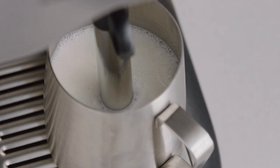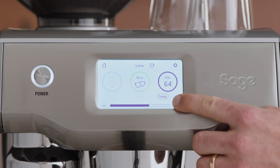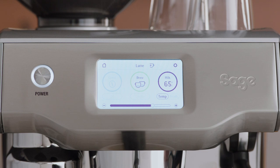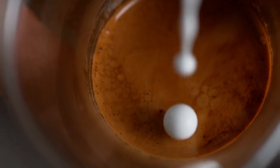You can adjust the milk temperature and milk texture level by tapping the option underneath the milk icon — this is how you make your coffee extra hot if that's how you like it. Now let's talk about the science of microfoam milk, with Rob, a senior industrial designer from Sage.